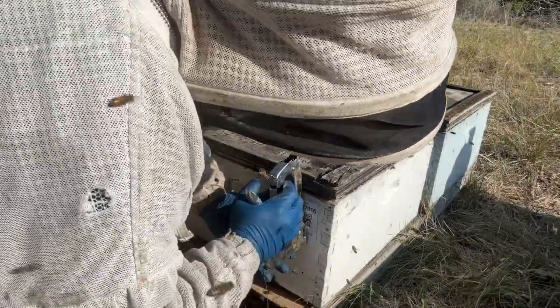Exciting time of year, getting ready for winter. Make sure you stay ahead of your hives this time of year. It's important.